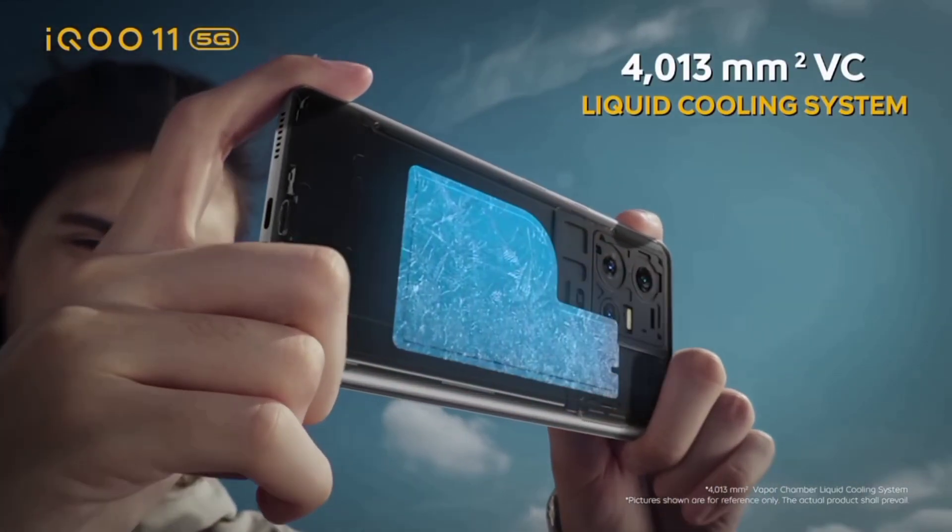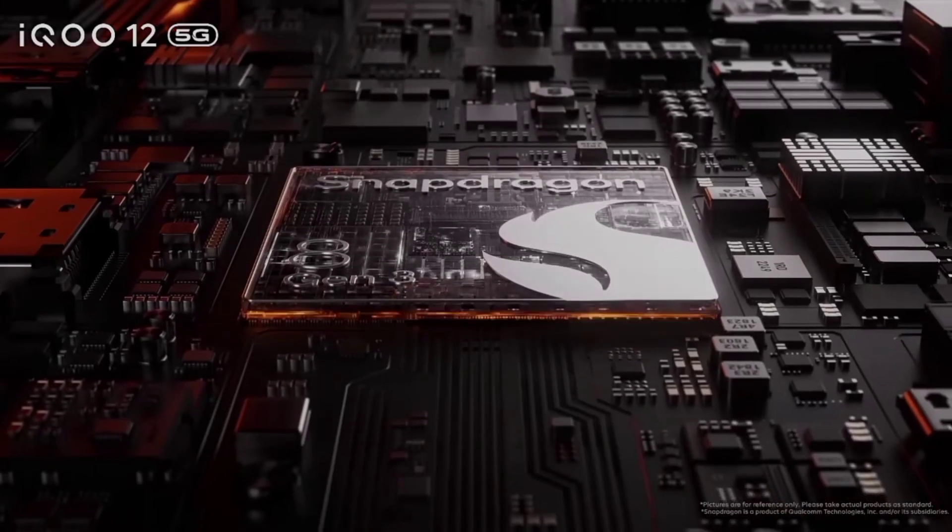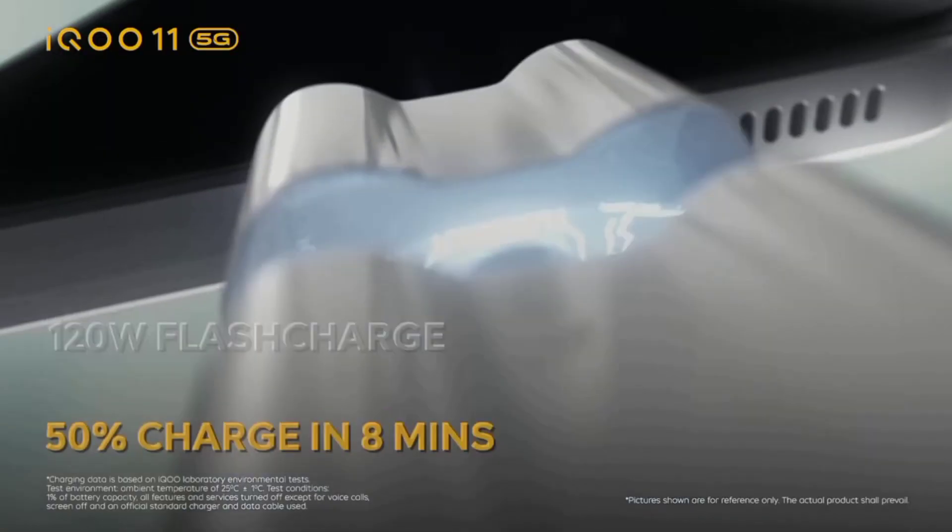We are going to look at more features. It has a fingerprint sensor. It has dual studio speakers. It has IP54 rating. It has a 5000mAh battery with 120W fast charging.